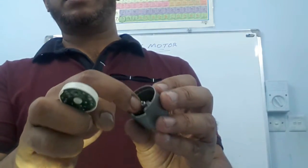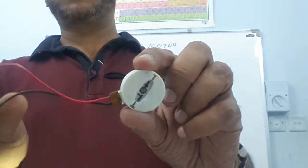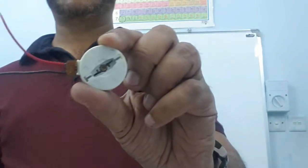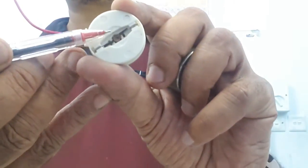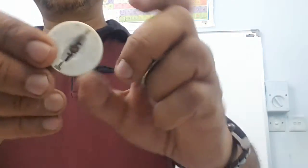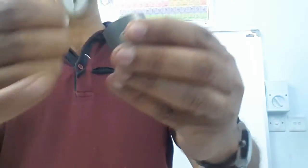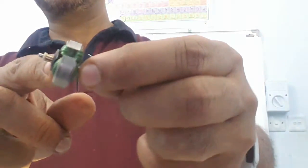To pass current through the armature, we have two brushes here. These two wires can be connected to the positive and negative terminals of a battery. Here there are two brushes — brush one and brush two. When we fix this on the motor, the two brushes are in contact with the two split rings, which are connected to the two ends of the armature.